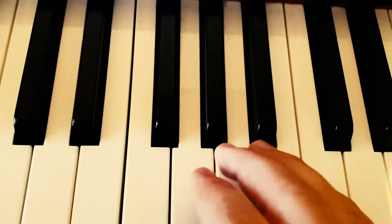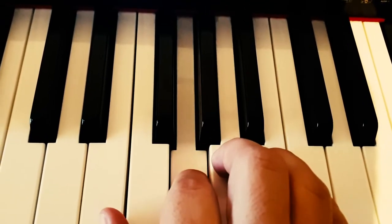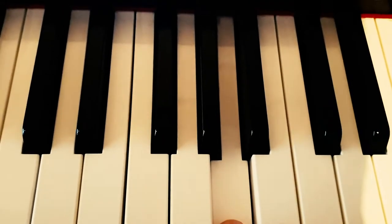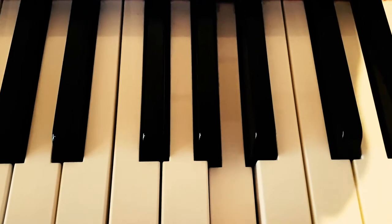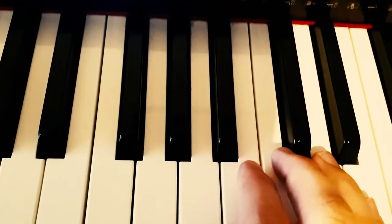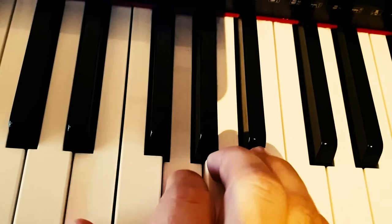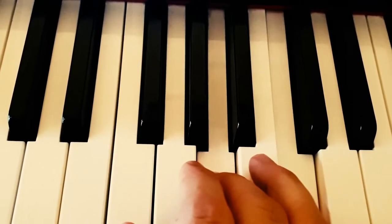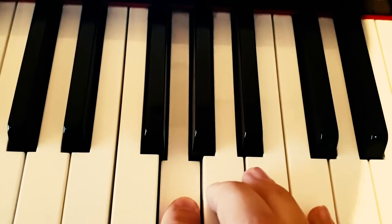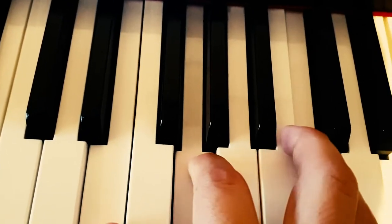Now we're going to move on to the next pattern. This is a bit more complicated, so let's break it down and take it slowly. We're starting with this A, which is a La to me. Move up to Do — we're still in this key. We just go down once, up till Sol, and then we have a quick up and down again, and we're back on Do.